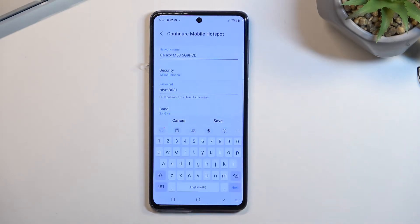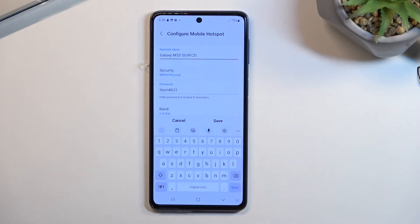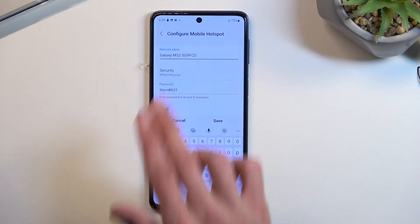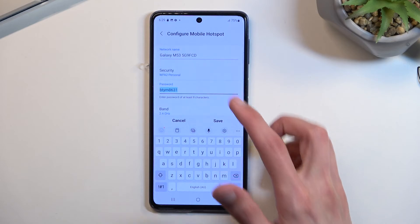From here you want to select Configure, and you can change the network name if you want to. You can keep it as it is — it is visible and it's a fairly easy name to identify which hotspot is yours because it takes the name of the phone itself. What I do recommend you change is the password.